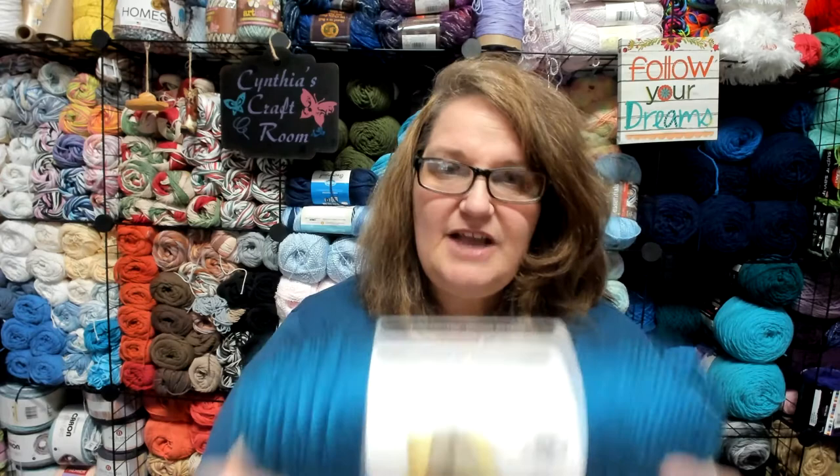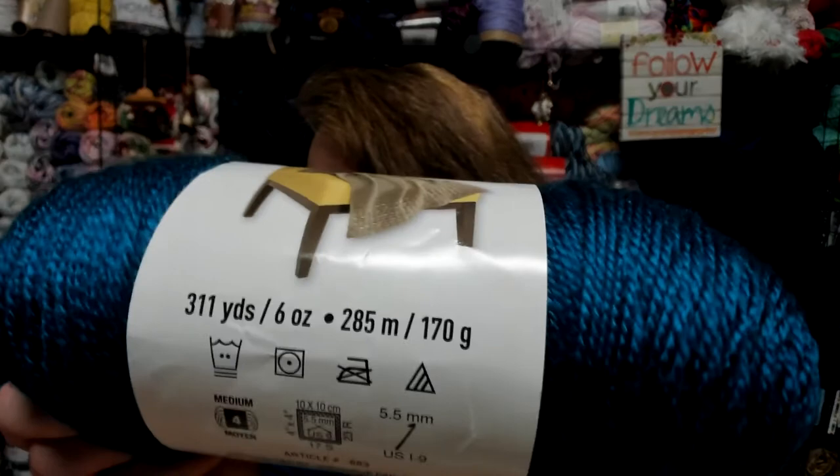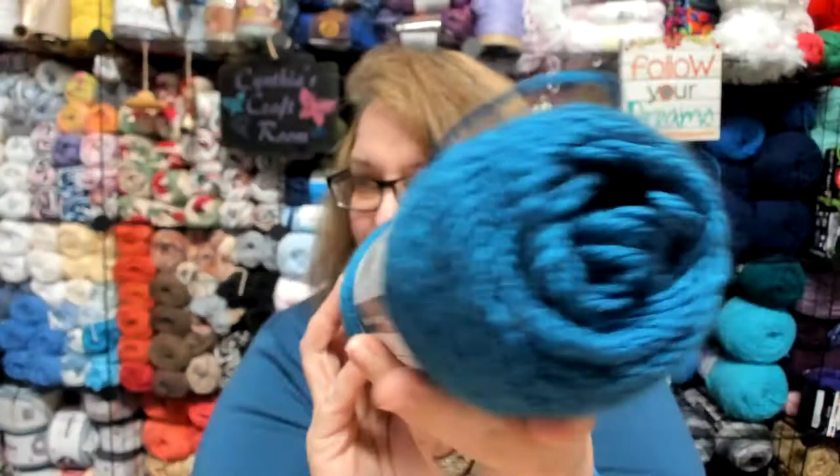The yarn I'm going to use today for this hat is by Loops and Threads. It is part of the Soft and Shiny line. It is a medium four-weight yarn with 311 yards. It's a six-ounce skein, which equals 170 grams, and it is in the colorway Blueberry. It's a very, very pretty color — I hope that shows up well for you.